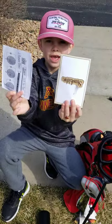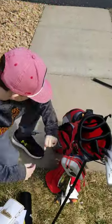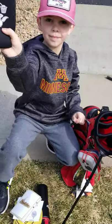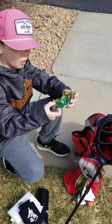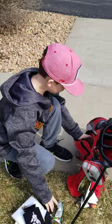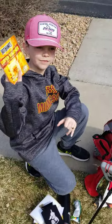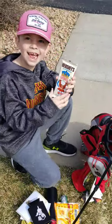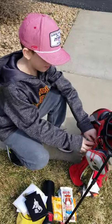And a scorecard and a pin sheet. A can koozie. What is this? The old Nature Valley granola bar. You want to try that later? No. Hand warmers - it's good for chilly golfing. What is this? A candy bar. That's been in there a while. Yep.